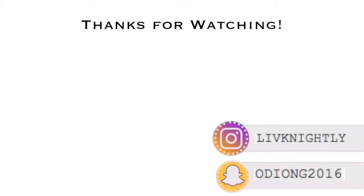Thank you so much for watching my video. Please give it a thumbs up if it was helpful, and please subscribe below. Thank you.